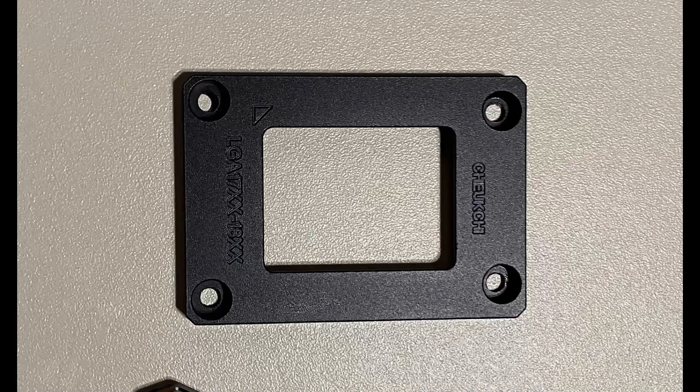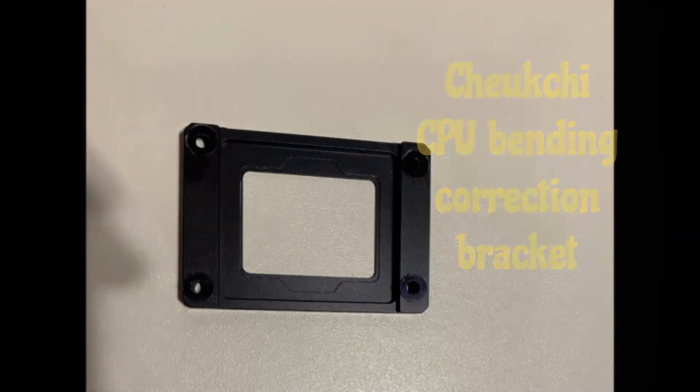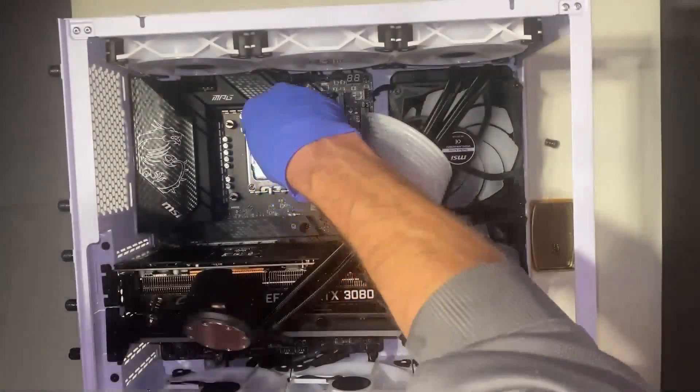Hey everyone, welcome to the channel. Today I'm going to show you how to install this CPU bending correction bracket on an Intel 12th gen CPU. First, you're going to open up your CPU bracket.